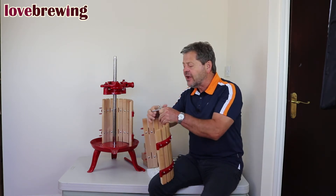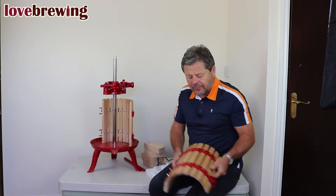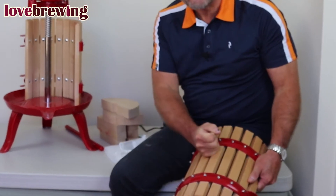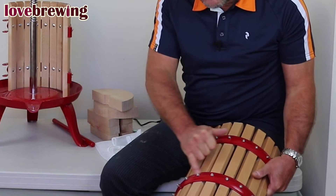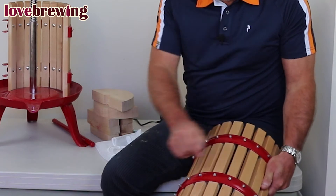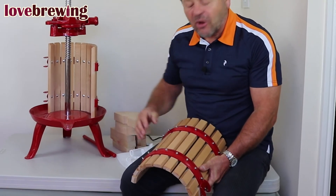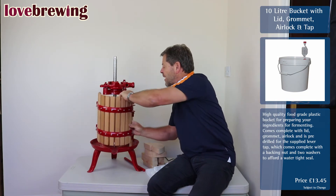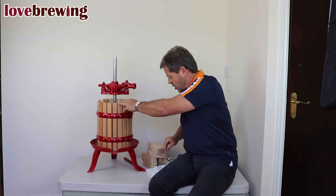While I've got the basket here, the wood we're using is a beech and we evaporate all the water out of it, press it so it's really, really hard. This does obviously the work of squeezing the juice out. It's then held together with a band which has stainless steel bolts going through. If you ever want to replace these in the future, that is a facility we have with this particular press. I'll just put that back together and then we can look at the other bits on the press.